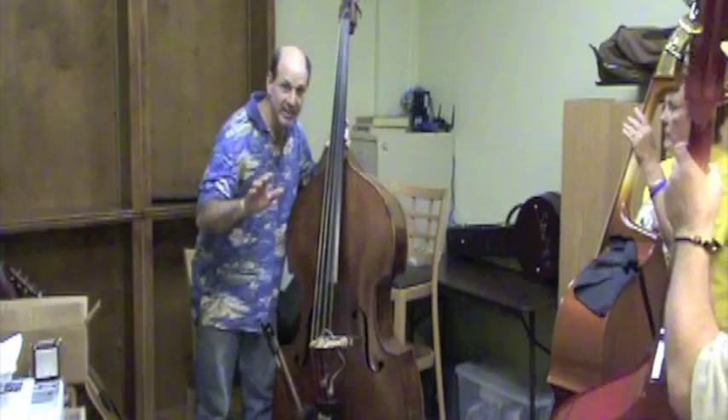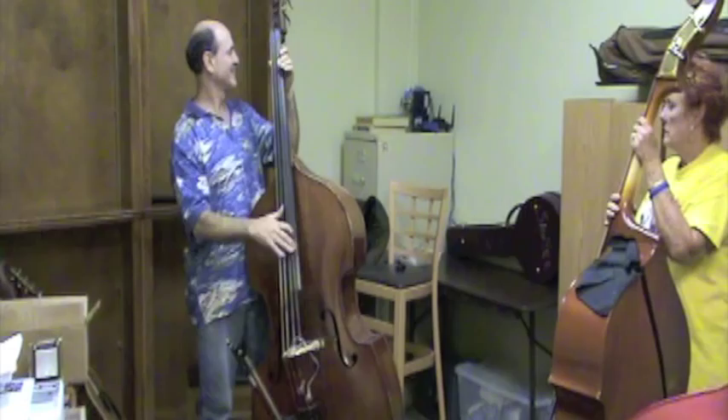I'll do a little demo for you. How's that? Okay, that's good. Is the camera still on? Yeah. Hi mom. Okay.